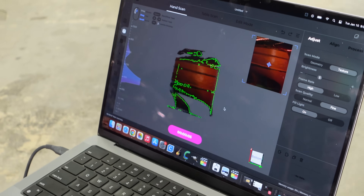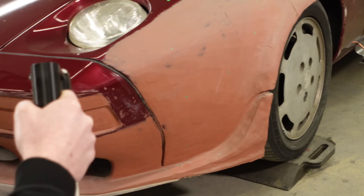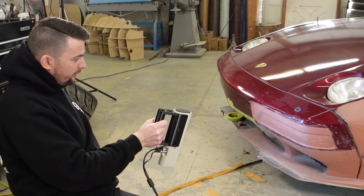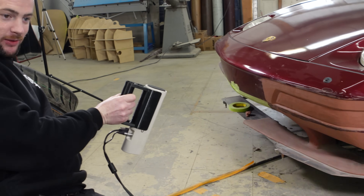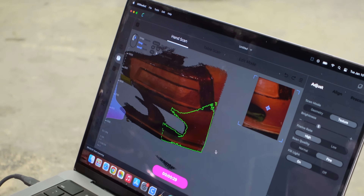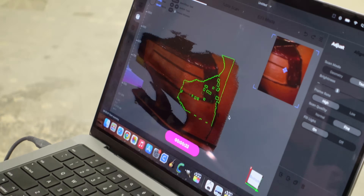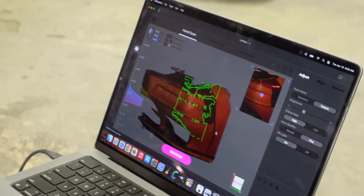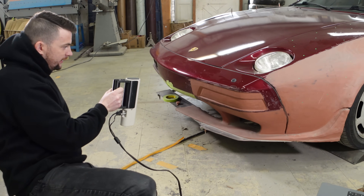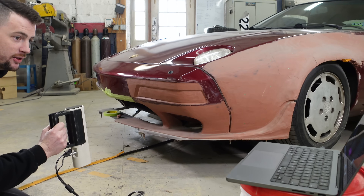These new lights are helping a lot too. The trick with scanning is just trying to be smooth and not move too quickly so it doesn't lose itself. Let me grab the bottom of the bumper while I'm at it. I don't want to confuse it by going too large — the scanner isn't meant for a large scanning area, so keep it smaller and hit the same area multiple times. That should do it.